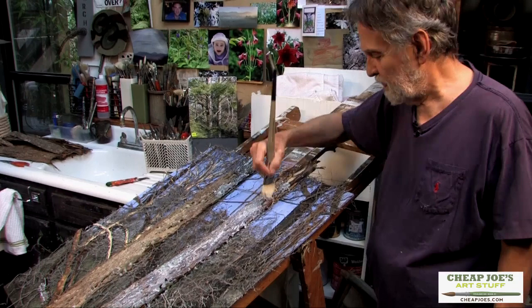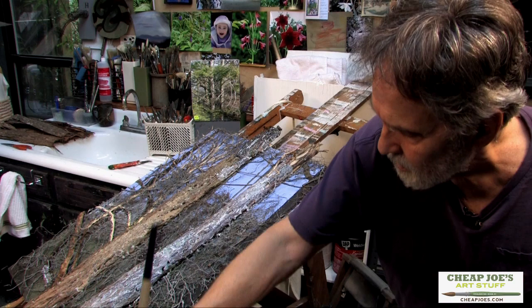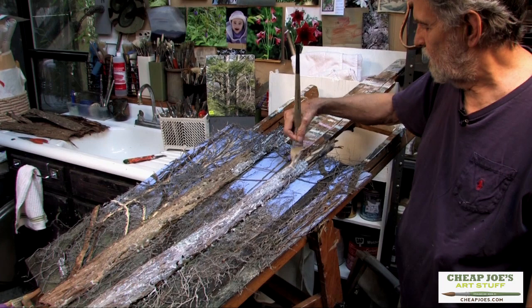I'm about through with this step right here. Now I want to go back over to the other tree stem and start to actually color it and maybe put some branches on it. I'll come back and put the bark on up on this and so forth later on.